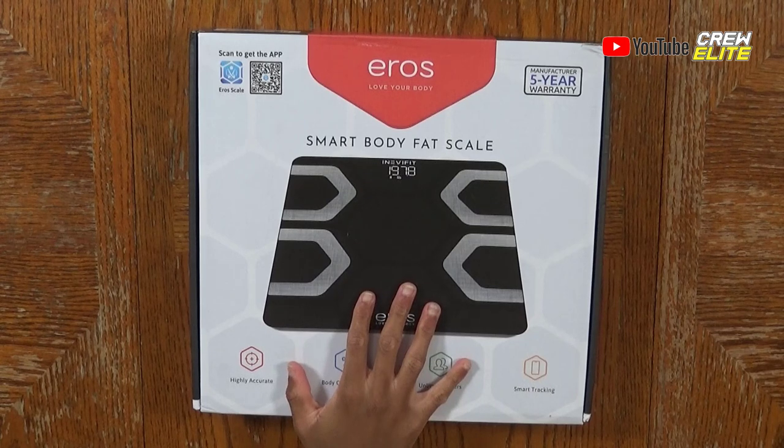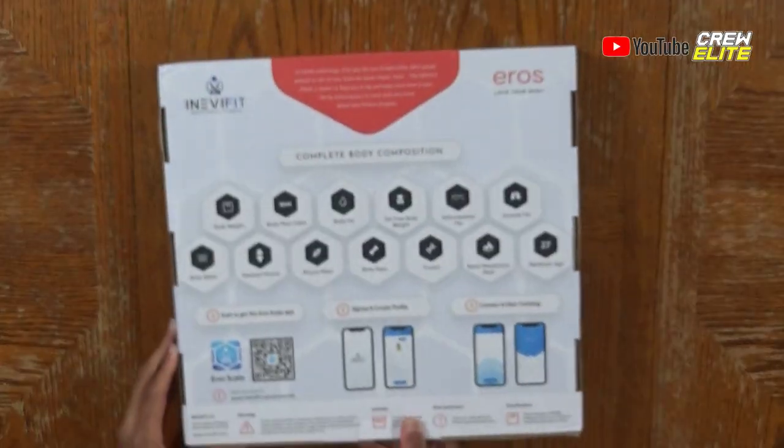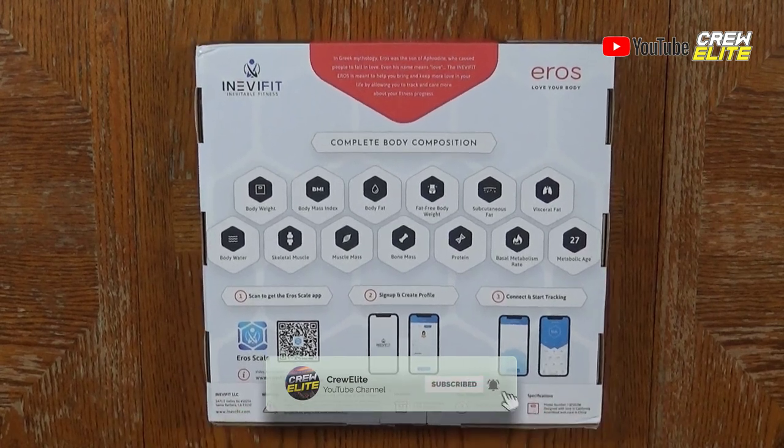We have a picture of the scale, highly accurate body composition, unlimited users, and smart tracking included. There's also an application — you can scan the QR code to download it. On the back side we have the complete body composition chart, showing all the things the scale is capable of tracking and computing. There are a lot of different components and features, and you can use the application to make setup easy and track everything.